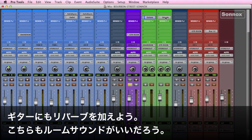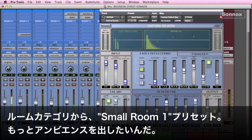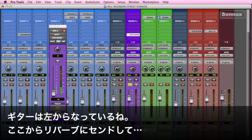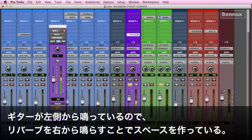Now let's move to the guitar and do the same type of effect — we're going to put some room sound on it. We'll use the small room one; I just want to add some ambience to the mix. You can see the guitar is panned slightly left. There's our send. What I like to do is pan the reverb to the right — just want to create a little sonic space, especially when the guitar is left.